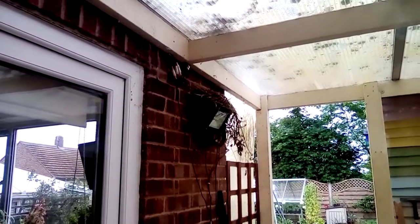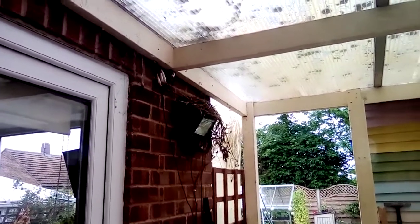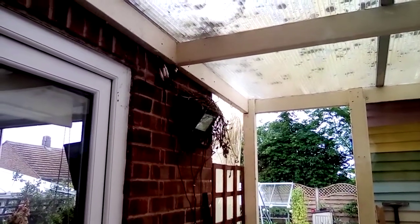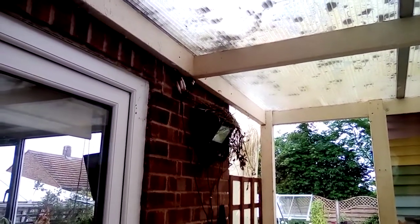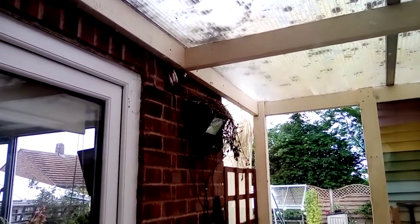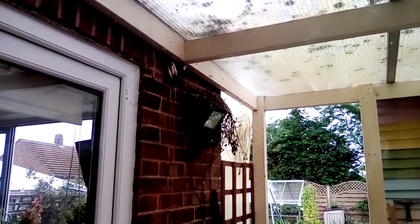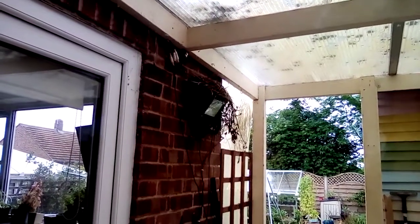I climbed up onto the kitchen roof and took the camera out, and as I was climbing down I dropped the camera on the floor. I plugged it all in and it didn't work, so I was gutted. This morning I got my toolbox out, got my little screwdrivers out, took the back of the camera off and there was a little wire hanging off. I haven't got a soldering iron but I put the wire back on and it worked. I got some super glue out and just super glued it on and it's working okay.